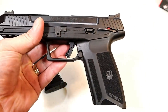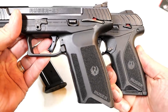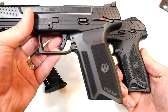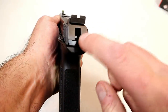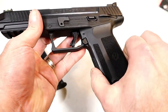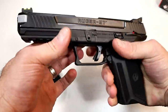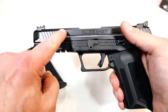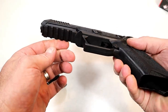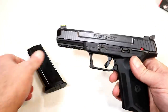If the grip looks familiar, that's because they use the same grip and texturing as the Ruger Security-9. It's also an internal hammer gun with a single-action trigger. The grip is wider than the Security-9, but it gives you that full-size feel with a 4.94-inch barrel and a full dust cover.